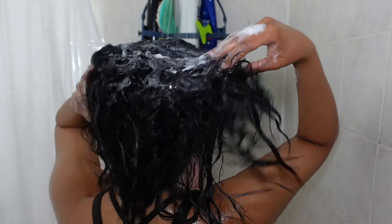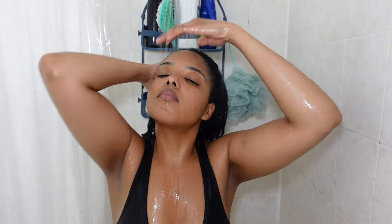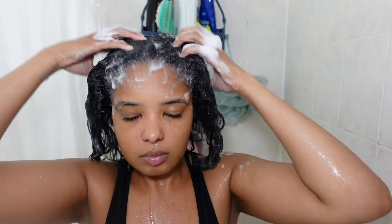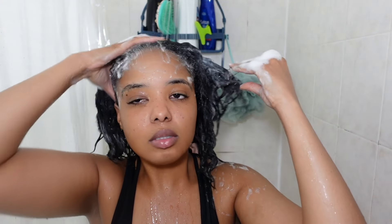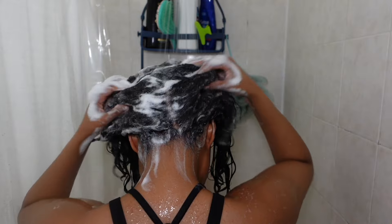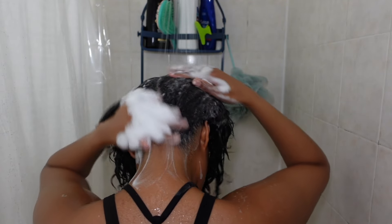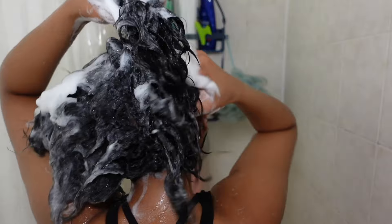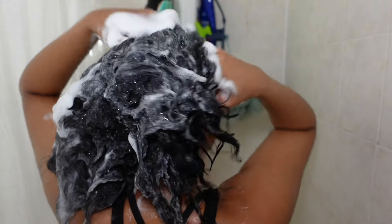After scrubbing my hair with that shampoo, I left it on my scalp for about three to five minutes. Then I went in with my Herbal Essences rosehip shampoo for my second shampoo. I absolutely love this product — it smells so good and it leaves my scalp feeling super clean. It has worked better than any expensive shampoo I've owned. I was really enjoying this shampoo session, just going in and enjoying the smell and the lather. It just felt really good.